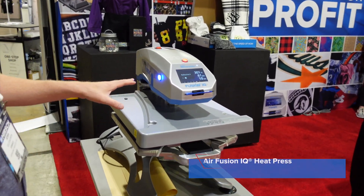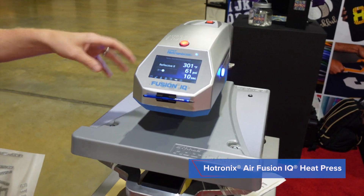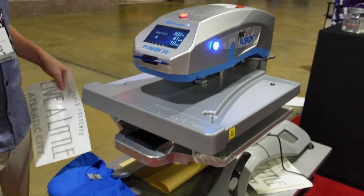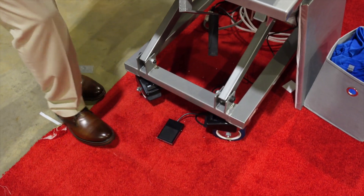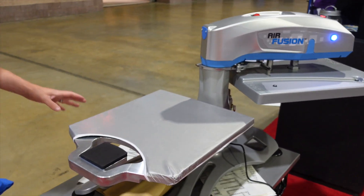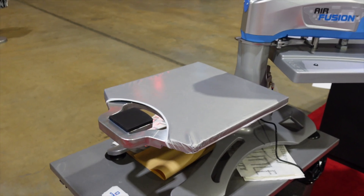This is our air model of heat press, so there are no pressure adjustment knobs and no handles to swing it back and forth — it's all air operated. All you do is click the foot pedal down here; the press automatically swings away when that's clicked, and then we get into our loading zone.